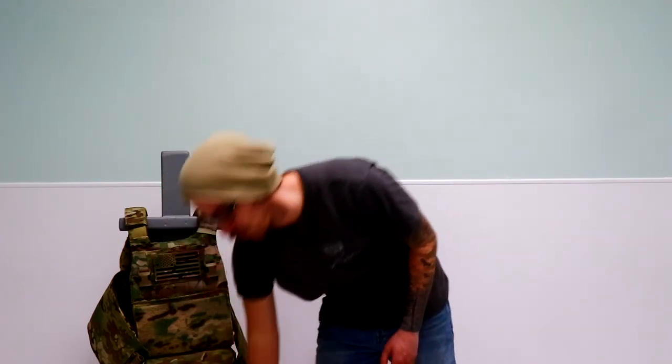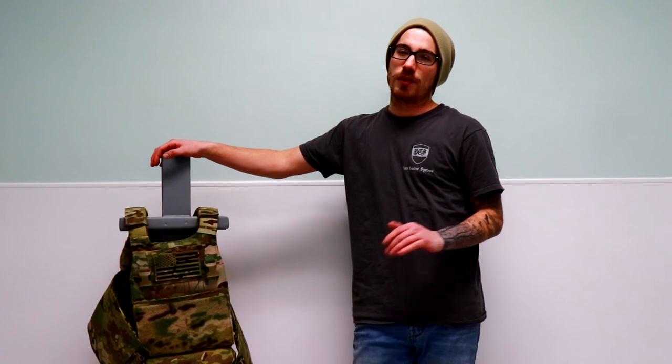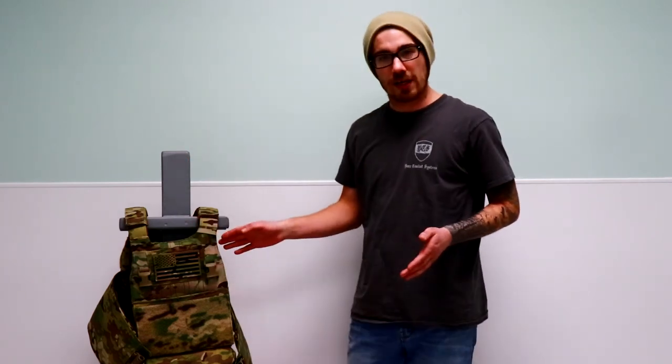Thanks for watching guys — trying to keep this one as short as possible, but it looks like I'm running 15 to 20 minutes again as normal. Check out BeastCombatSystems.com and follow them on Instagram, Facebook, Twitter, and Pinterest, and subscribe to them on YouTube. I'll leave links in the description below. If you were interested in the whole loadout with the Micro X AK placard on the Optum plate carrier, I'll leave all those links for you so you can build out that package like you saw in the thumbnail. Be sure to subscribe, like this video, and leave a comment — I'm pretty good at following up with your questions, comments, or concerns.